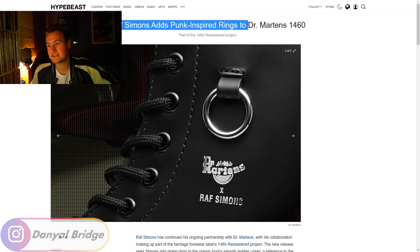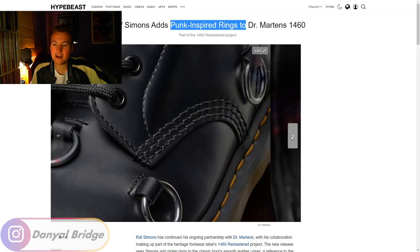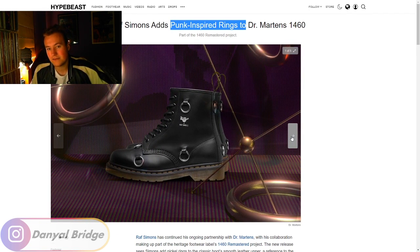The title adds kind of a misleading representation of what I assume Raf tried to do here. Because if Raf tried to add a punk aesthetic to the Doc Martens, I think he's fallen a bit short — just adding the rings isn't enough. When I think of punk, I think of the crazy hair, the piercings, chains, wearing a lot of black — well, the 1460 is already black — and crazy tattoos. That's how I personally feel a punk aesthetic goes. So if he was trying to put a punk aesthetic on a shoe used during a punk era, the rings kind of work, but I feel like it needed more — like chains between the rings or some crazy outlandish graphics.